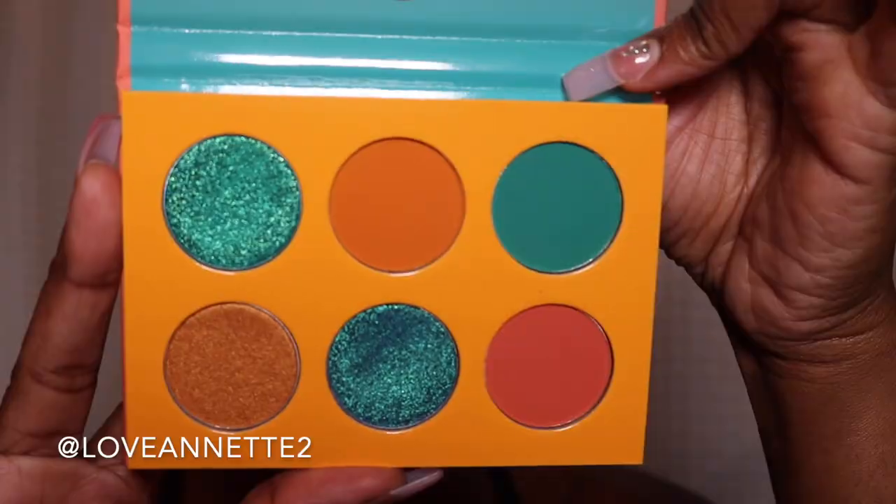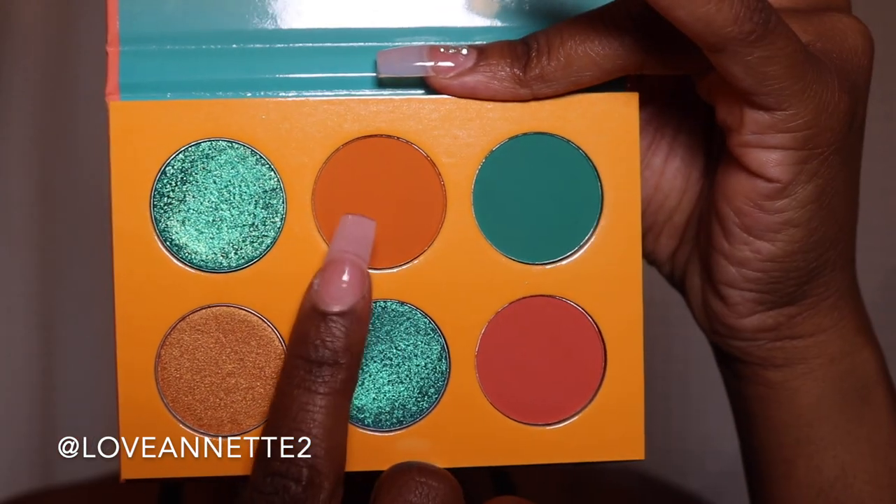We're going to be starting out with my Jumbo Pencil by NYX. As you saw in the intro, we are going to be using this Alara One palette by Juvia's Place. We're going to be starting out with this orange shade as the transition shade. Just look how pigmented it is. I used my Layin' Low Paint Pot by MAC before I placed that Jumbo Pencil in white over top. I really do believe that it's a big deal when you use the right primer and a Jumbo Pencil to help these colors pop.